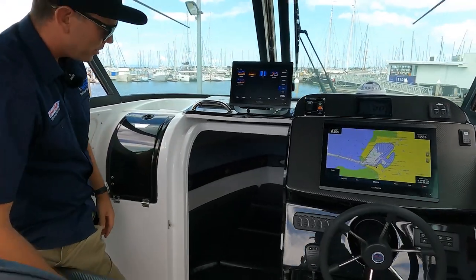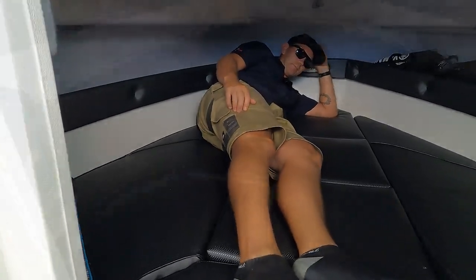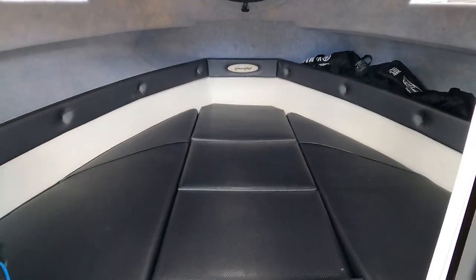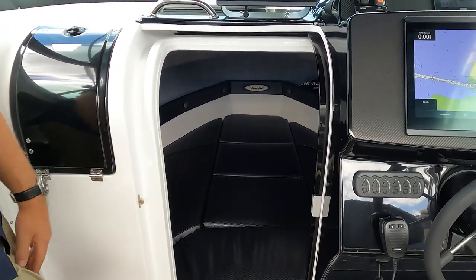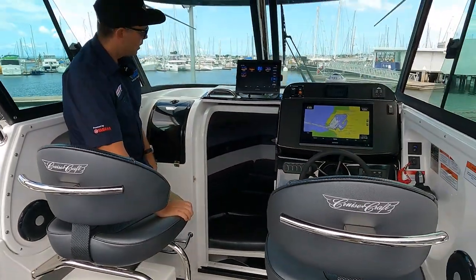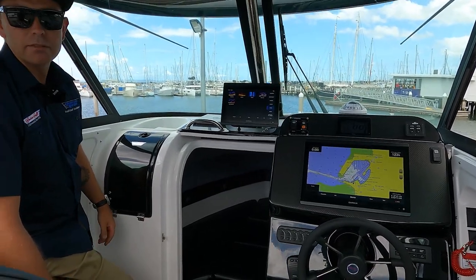Something that doesn't get spoken about much is the cabin. You'll see here we've got our cabin infill cushion. I'm just over six foot and can lay down in there quite comfortably — there's plenty of room. There's also an electric macerator toilet underneath there, and those bunk infill cushions fit perfectly over the top. There's stacks of room for storing.